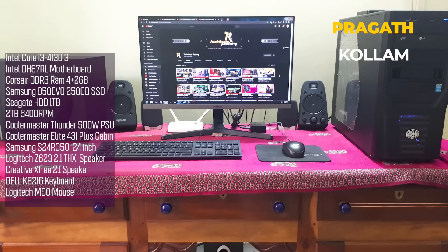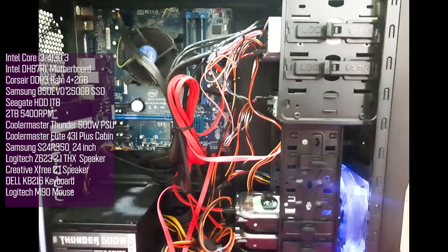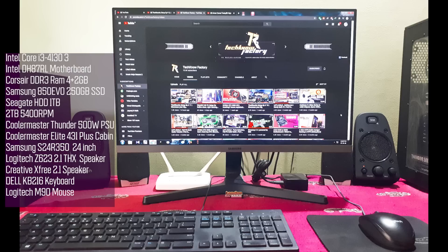The next setup uses an Intel 4th generation processor — specifically an Intel i3-4130. The motherboard is Intel DH87RL, with Corsair 4GB plus 2GB RAM configuration, Samsung 850 EVO 250GB SSD, and a Seagate 1TB hard disk. Power supply is Cooler Master Thunder 550W, and the case is a Cooler Master Elite 431. The monitor is a Samsung 24-inch S24R350, with a Dell keyboard and Logitech M90 mouse.